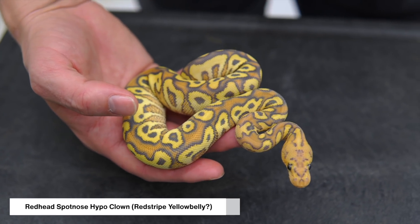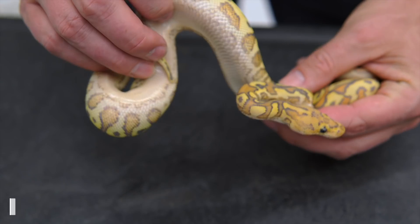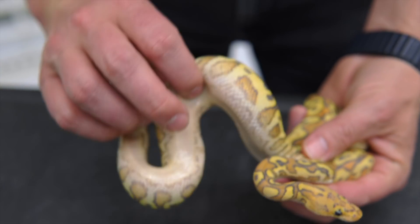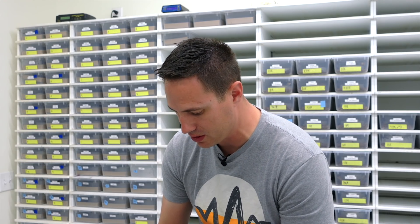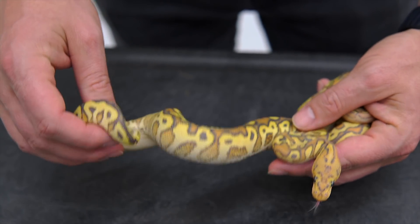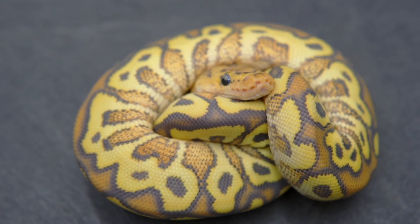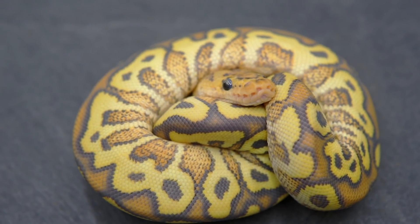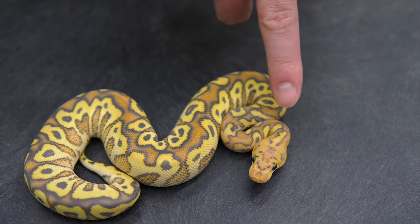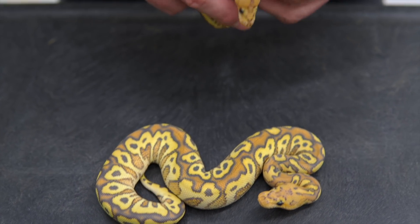This one is Red Head Spot Nose Red Stripe Clown. It could be Yellow Belly — if you look at the belly it looks very much like a Yellow Belly, but Spot Nose Yellow Bellies are very deceiving, sometimes really looking like Yellow Belly when they're not. We know for sure this is at least Spot Nose Red Head Hypo Clown, and it could be Red Stripe as well. We actually have a really cool name for the Red Stripe Red Head project — we're calling it the Redneck. They have this little line there at the neck too, so it's just a fun little play on words.